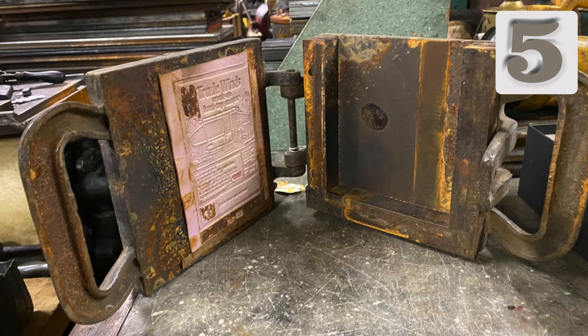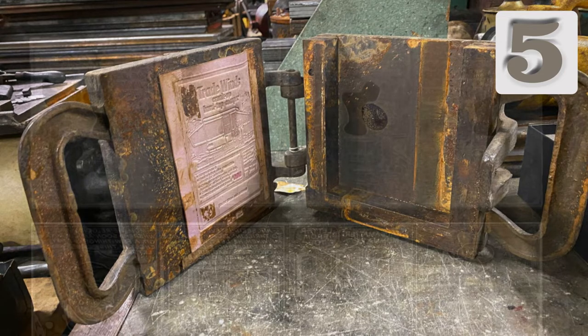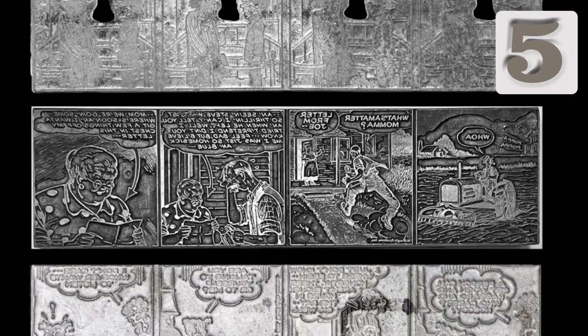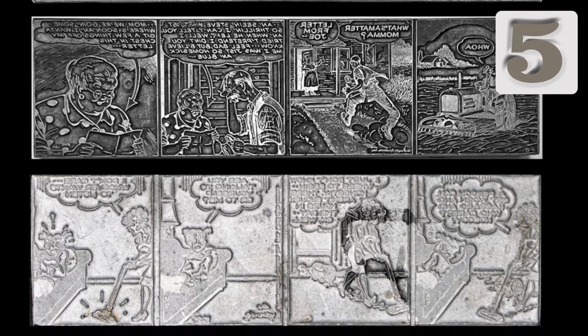They are then cast in a hard alloy of lead, tin, and antimony, typically in a small casting frame like the one shown. This cast plate is called a stereotype or stereo. Examples shown here of preserved stereotype comics plates include Doonesbury, Blondie, and Joe Palooka.